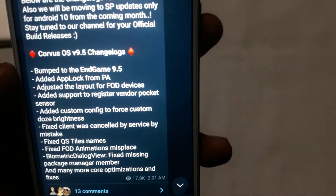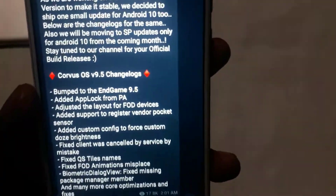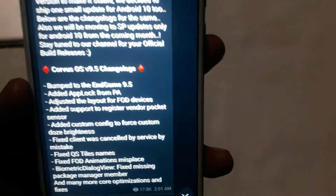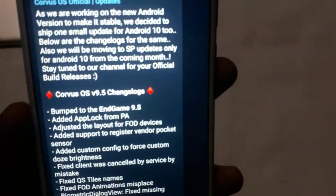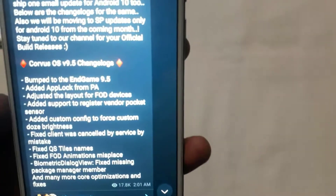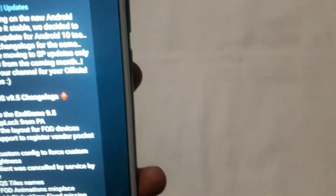Add custom configuration for Force Custom Auto Brightness. If you use brightness, Force and Wear — if you use a third-party app, you can change the app. Fixed QA title names — there is a name problem; if you have a problem, you can fix it. Fixed FOD Animation and the Biometric Dialog View. Fixed Messages for passing members.